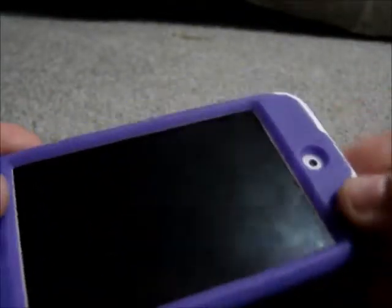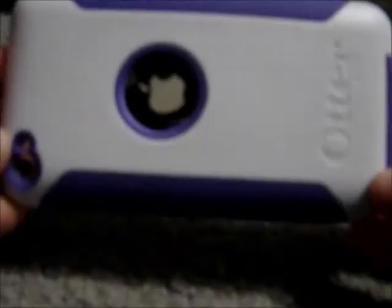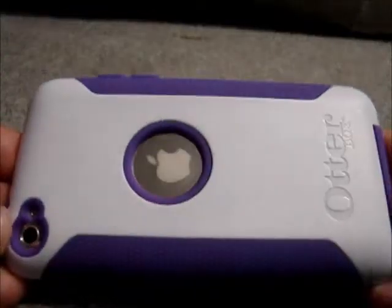It was a little hard to install — the tightness of it — but once you get it on, it is a perfect fit. I couldn't ask for a better fit. And it takes the same concept the OtterBox has of protecting the corners of your iPod with the hard plastic. So overall, I would highly recommend this case. I'm going to give it a 5 out of 5. Number 1, because it has a really cheap price. Number 2, it's exactly the same as the OtterBox Commuter Series case.